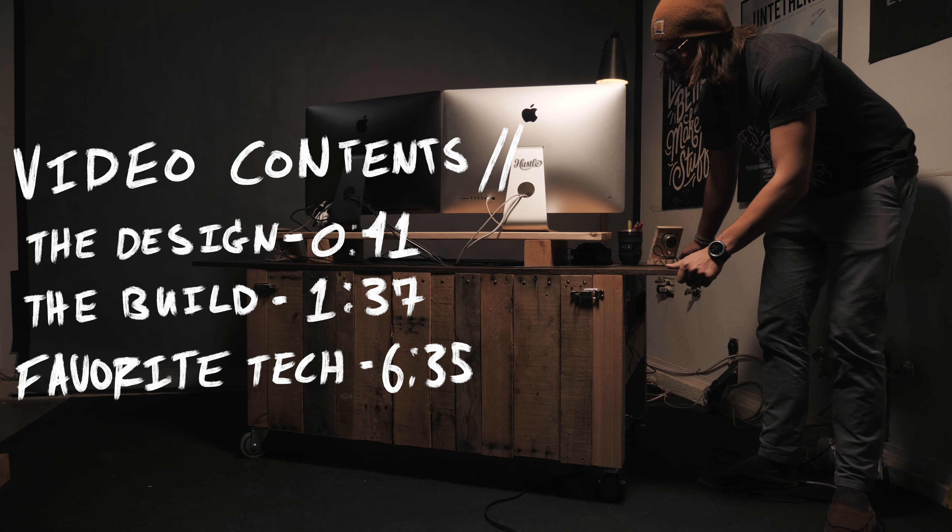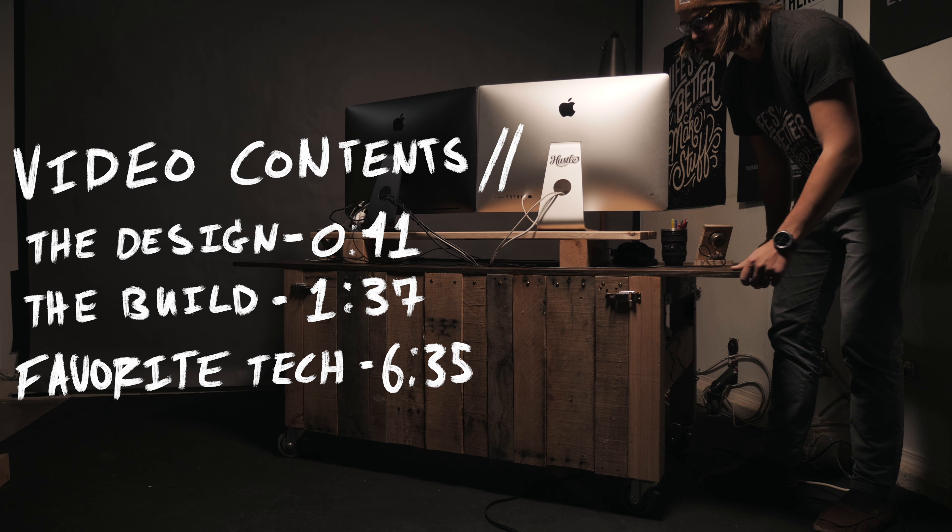Today I'm gonna show you all its features, how I built it, and hopefully give you some inspiration for the next time you wanna procrastinate editing and just build a desk.